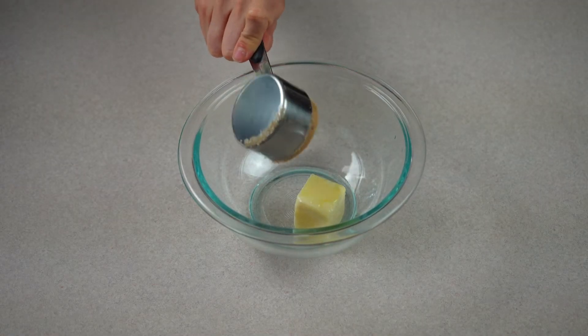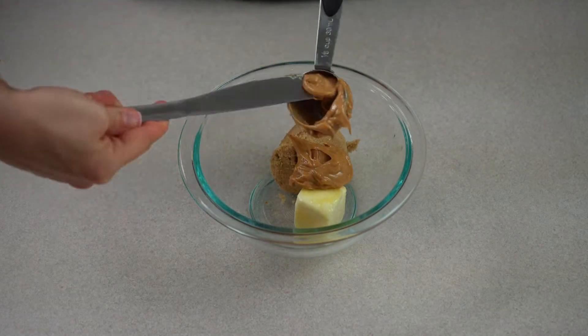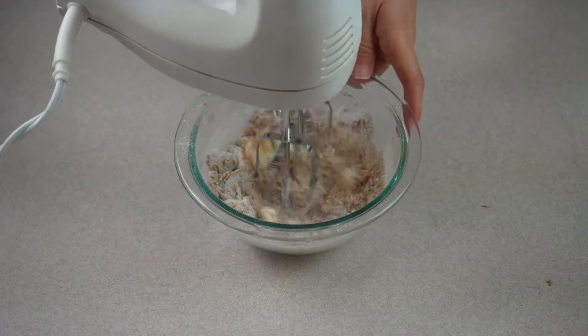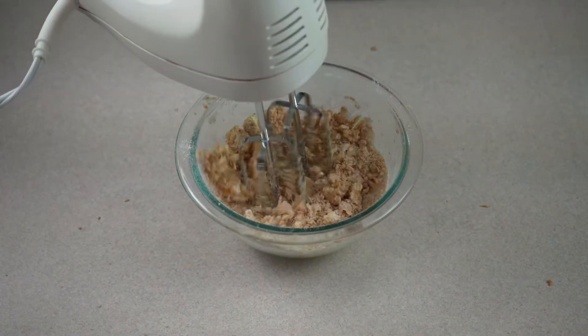Next, begin preparing your peanut butter streusel by combining softened butter, flour, brown sugar, and peanut butter in a small mixing bowl. Use a fork or an electric hand mixer and mix until a crumbly consistency is reached, but do not over mix.